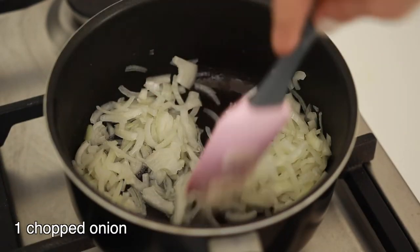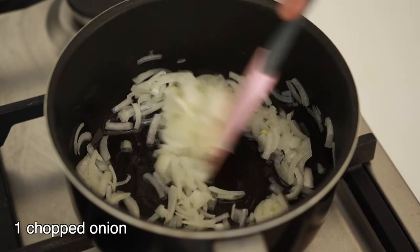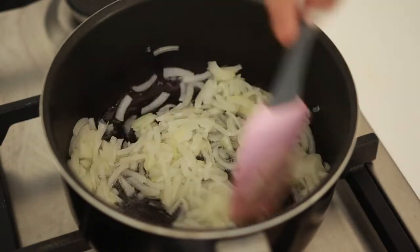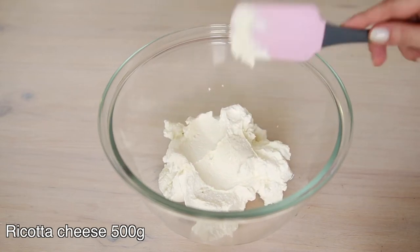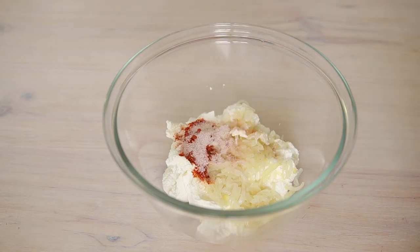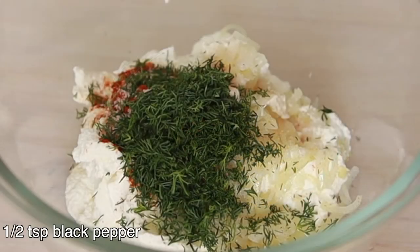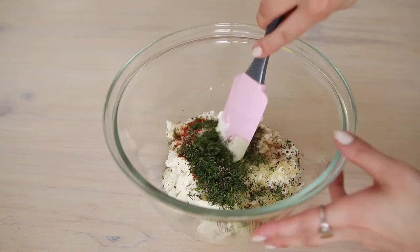Now we can start sautéing the onion to add into the cheese filling, which will add a nice taste to it. Drizzle a bit of sunflower oil into the saucepan and sauté the chopped onion until it softens. Here I have 500 grams of ricotta cheese and I'm going to add the sautéed onion in it. I also add a teaspoon of paprika, a teaspoon of salt — make sure if your cheese needs extra salt or not — a tablespoon of chopped dill, and some black pepper, almost half a teaspoon. Mix them until they're combined.